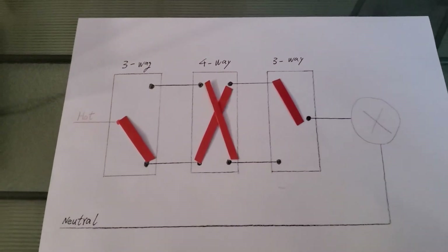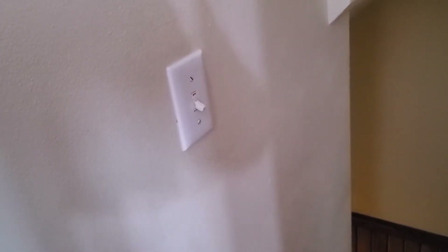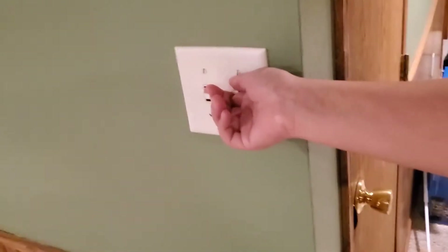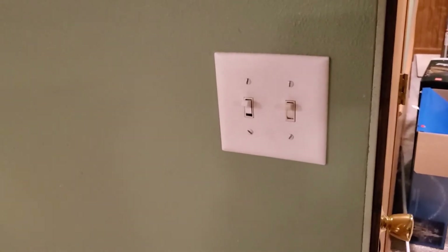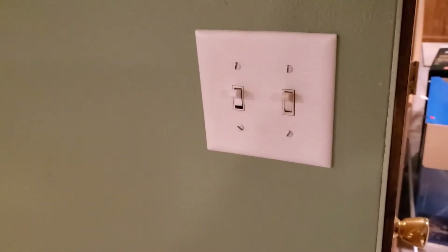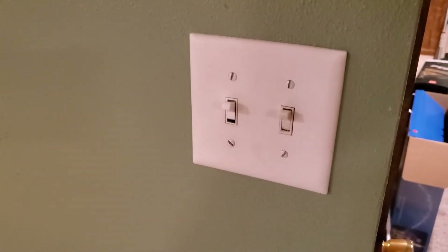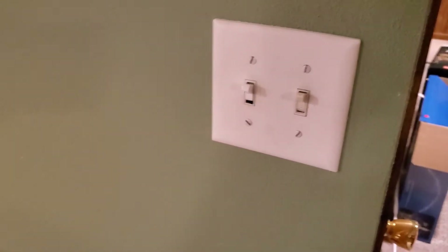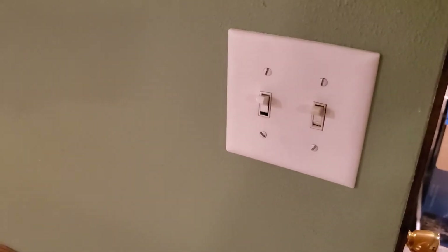Enough about theory. Let's get into practice. Here is the four-way switch in my basement. This is switch number one at the top of the stair. And here's switch number two at the bottom of the stair. And then we have switch number three. Now, which one of these three switches are we supposed to replace with our three-way smart switch? Before you do anything, you need to find your breaker box, turn off the power, and then use a voltage tester to test before you open any covers — just to make sure everyone is safe. If you are not sure about this, please find an electrician.